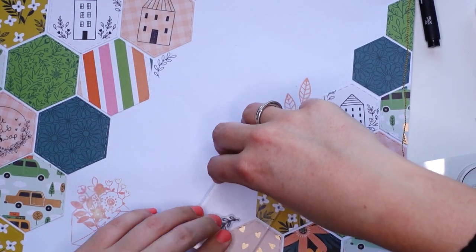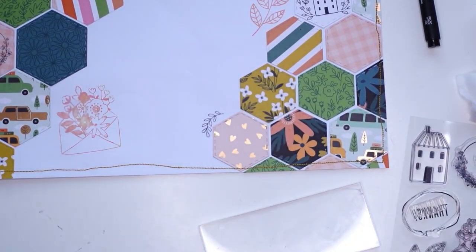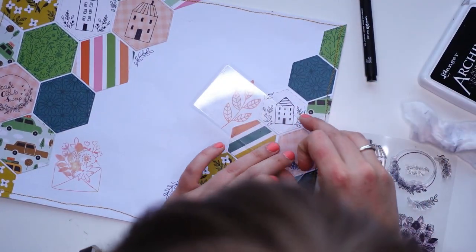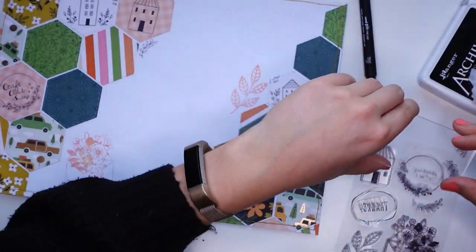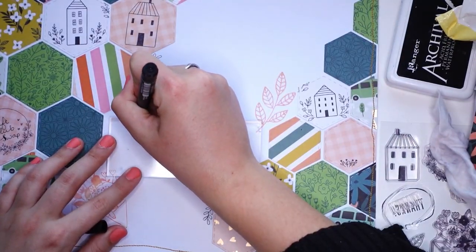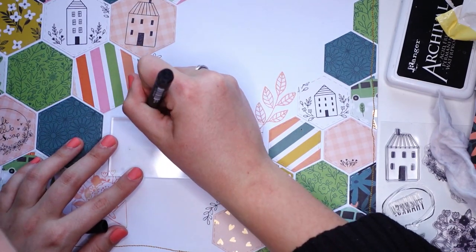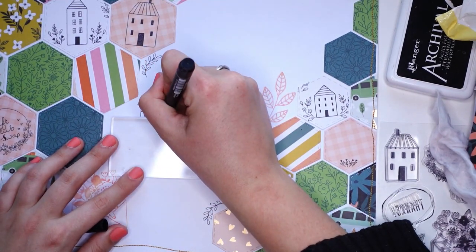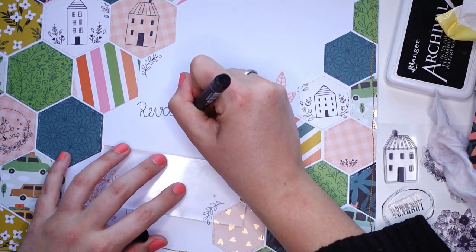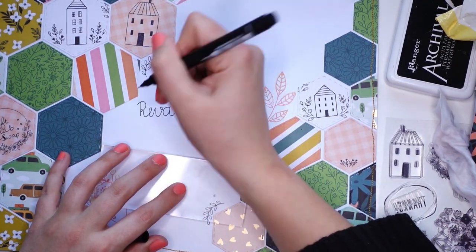Archival ink is basically waterproof ink — it's really good quality. I love using it just in case the envelope gets wet, so at least the black doesn't run everywhere. It doesn't really matter if the pink and orange gets a little wiped out, because that will probably look cool anyway, but black is just not going to work.